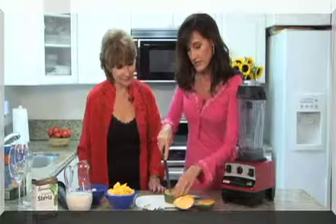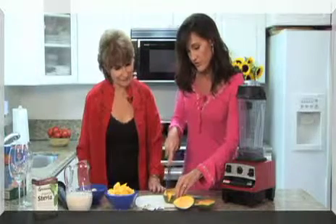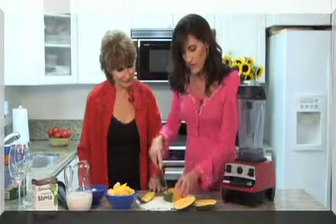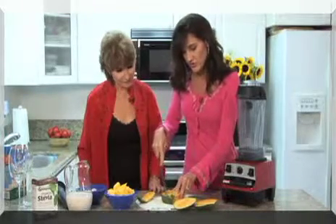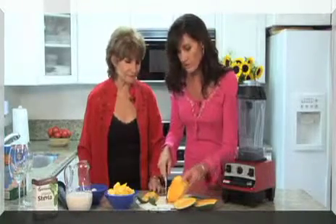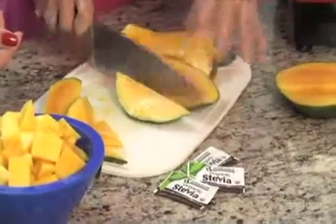Then you just take this part and cut around the stone like this — you can very easily feel where the stone is now. You get some more mango for your lassi. Just cut it around. I'm not doing this super neat, but it doesn't matter because it's all going in the blender anyway. That seems easy enough.